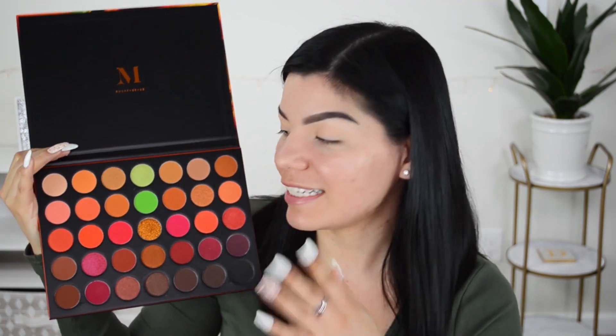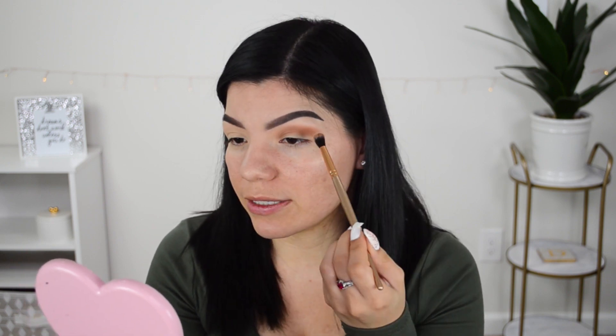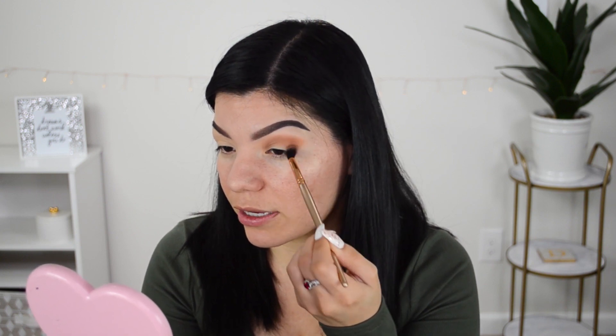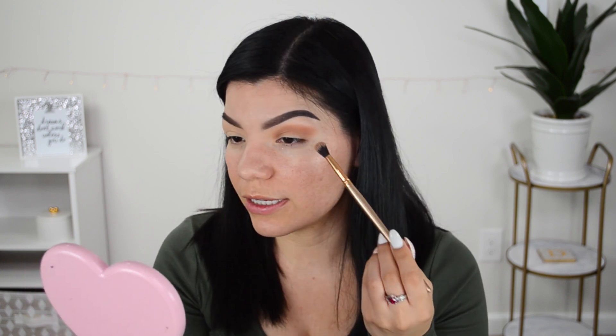Moving on to eyeshadow — I have the Morphe 3503 Fierce by Nature eyeshadow palette. I'm really excited to try this because it was a gift from my husband, and one of you also recommended anything by Morphe. I picked up a few items from your recommendations to try out today. In my experience, pretty much every Morphe eyeshadow palette I've tried has blended out just fine, and so far this one looks pretty good — I really like this shade.